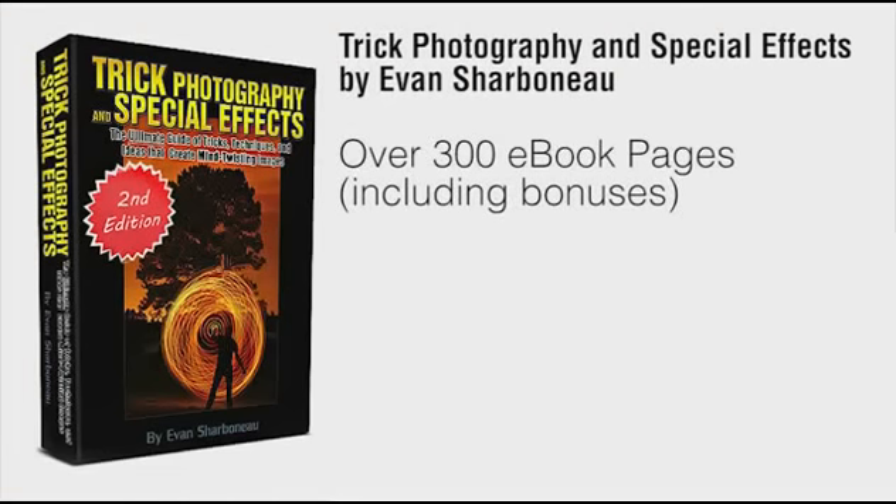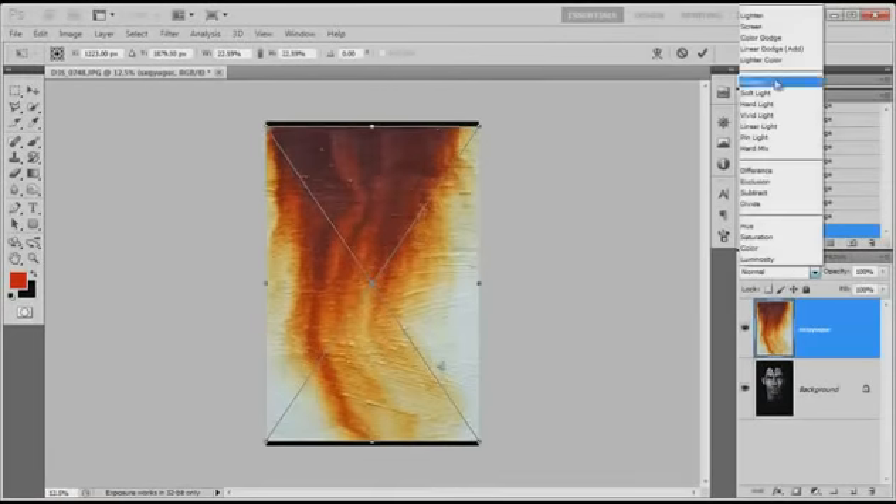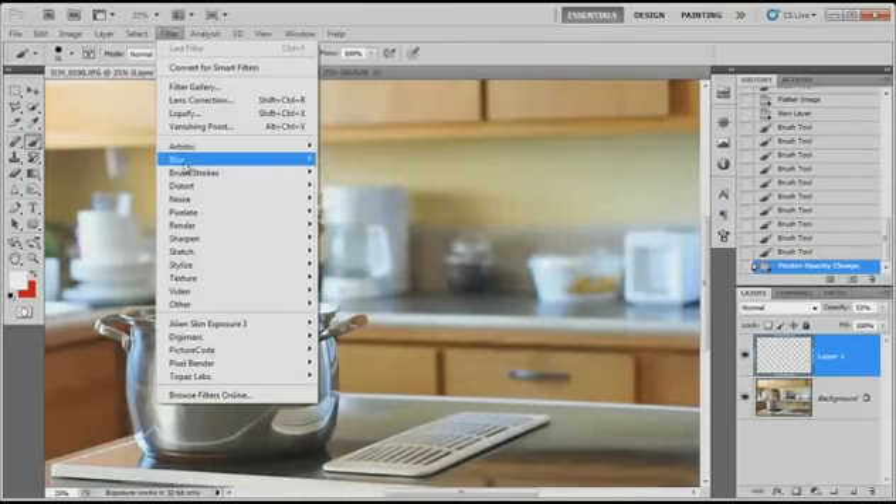On top of the 300-page ebook, I'm also going to send you 9 hours of instructional video content. You can visually see each and every button I push on my camera and each click I make inside Photoshop, so you can replicate my results exactly, step-by-step, without any confusion.